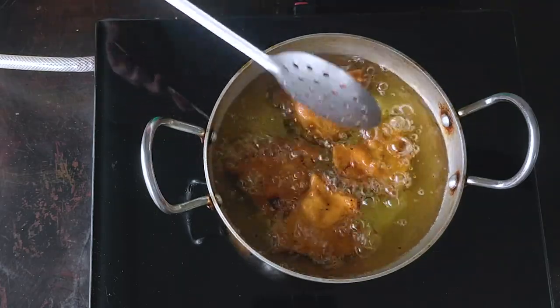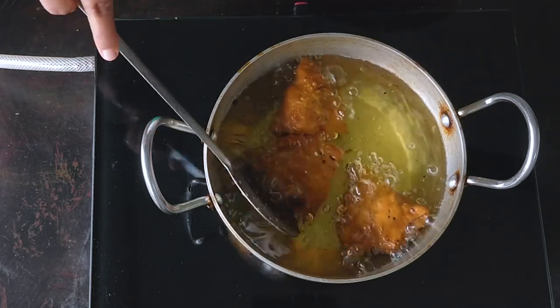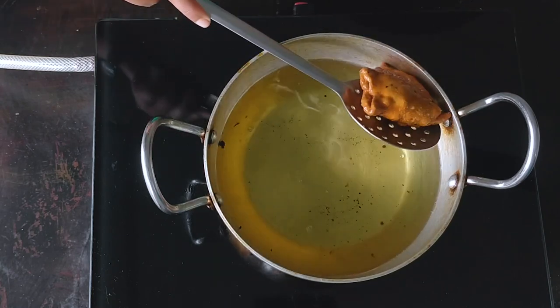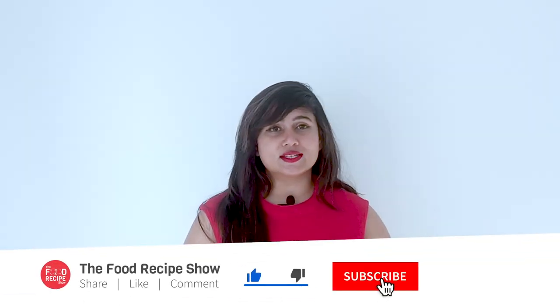This samosa recipe is so flavorful that you don't need green chutney or red chutney. I hope you like this recipe. Please give me a like, comment, and subscribe to my channel. Press the bell icon. Thank you so much for watching this video. I will see you with the next recipe!